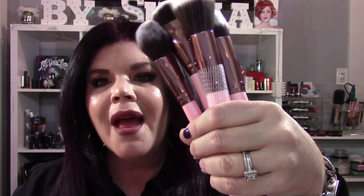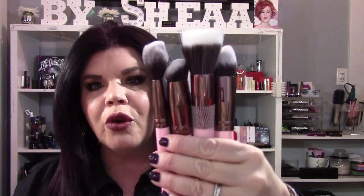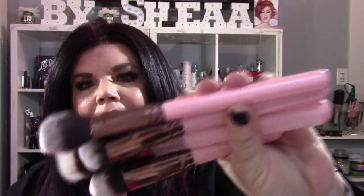Cruelty-free, vegan, and you also get a 10% discount. I don't get paid for this review — I don't get anything for this. These brushes were sent to me, I absolutely love them, and I did not have to make a video about them. I chose to make a video because that's how much I love them. And since I own every single Luxie brush, I'm just showing you four on my hand right now because I only have two hands — but these are the Luxie.